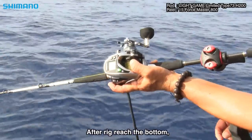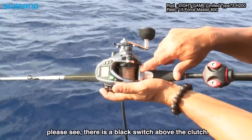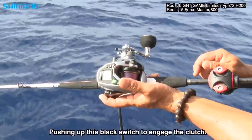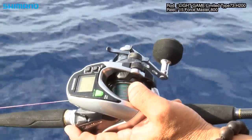回転に着いたら、クラッチを切った時のボタンの右上、この黒いボタンを押すと、クラッチが戻ります。モーター、ドラッグ、数値調整。(Once it hits bottom, press the black button at the upper right to re-engage the clutch. You can also adjust motor settings and drag values.)